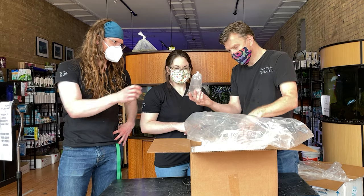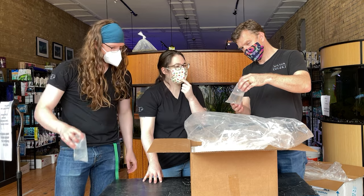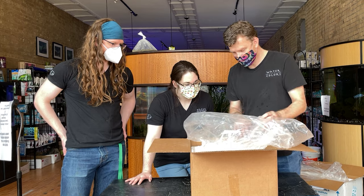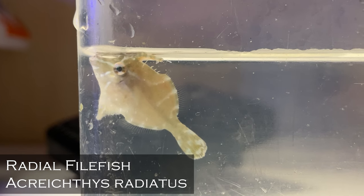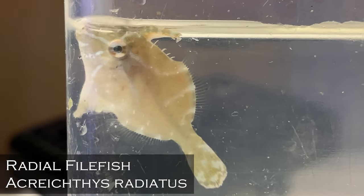I think we got two varieties. We got the white spotted tremas — there's another one in here too. This is the cutest little filefish I've ever seen, and he's looking at me like, 'Guys, I'm not happy. Guys, I'm a piece of algae — don't see me.'